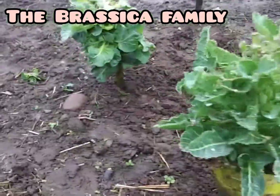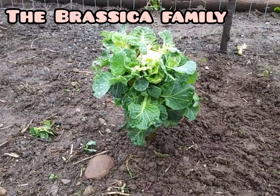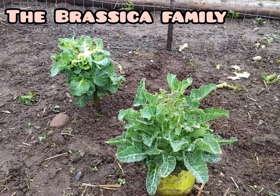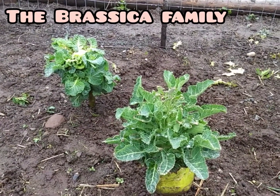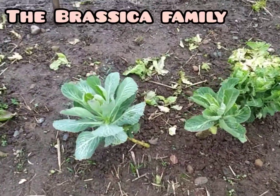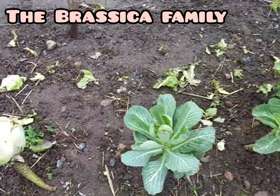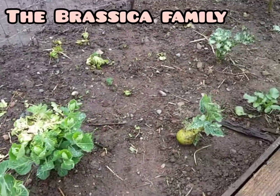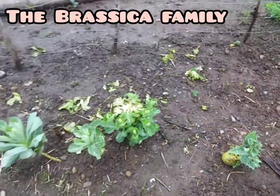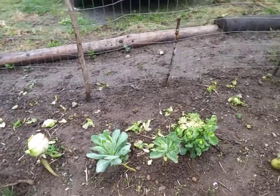We also have brussels sprouts, and they're getting ready to make flowers this year too. Let's hope they're not too close to each other so that when they flower, they don't cross-pollinate. Here's cabbage — we've got leaf cabbage and a head of cabbage. I'm hoping they all flower at different times. Here's another kohlrabi. These are all things in the Brassica family, which is where our friend kale lives.